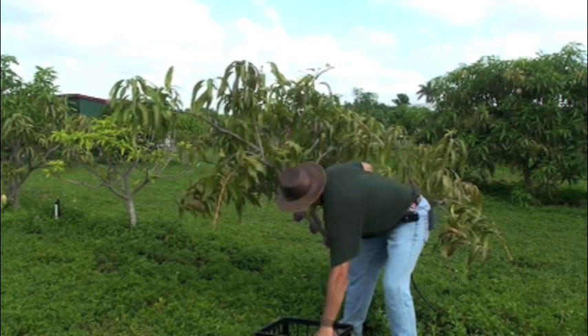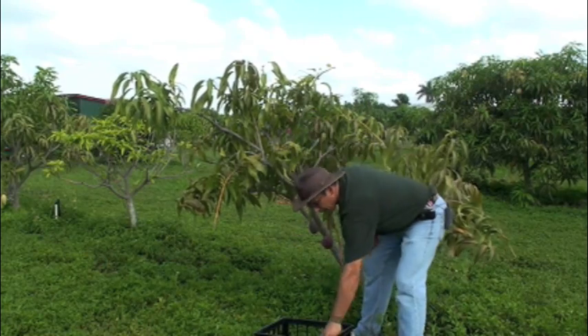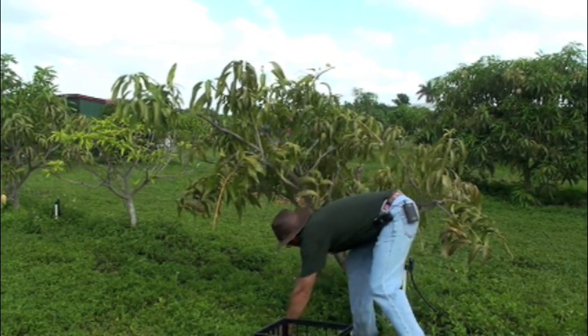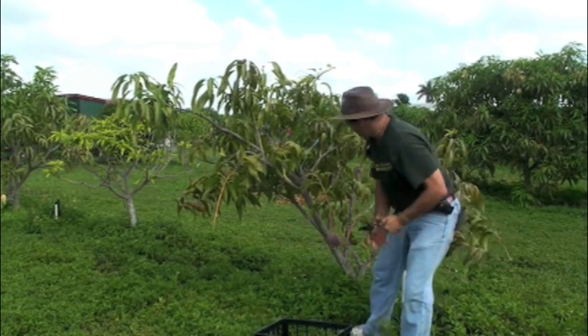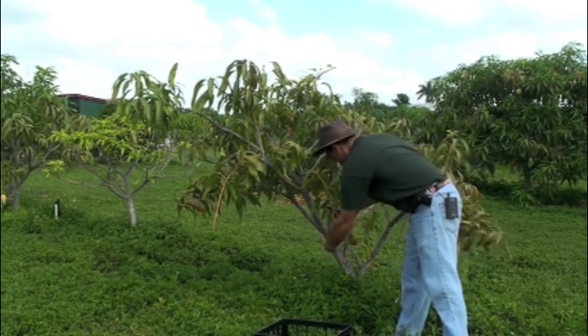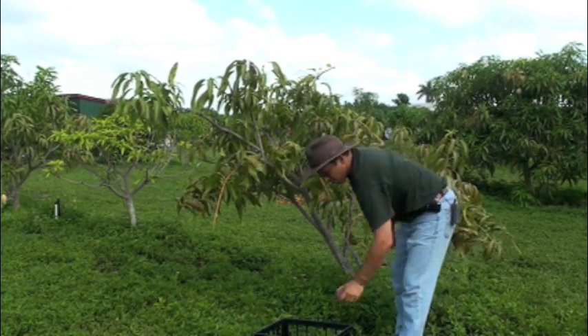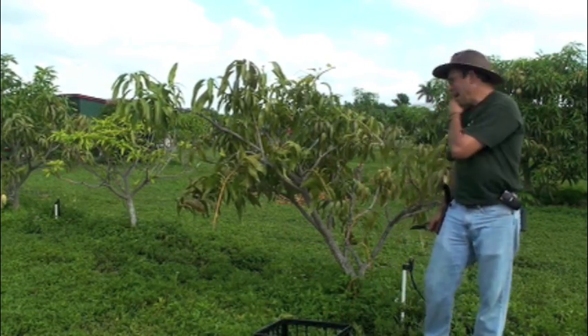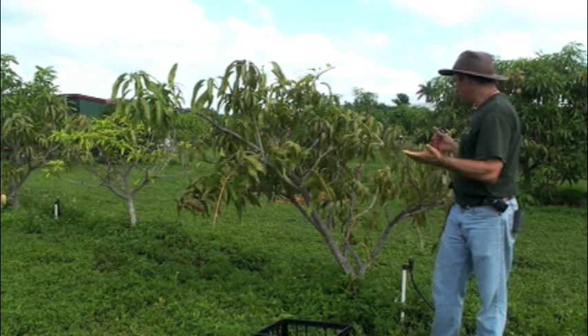As we're cutting these fruit off, I can harvest this entire tree if I don't drop the fruit — just like that, very quickly. That gave us about 20 fruit into a box, and now the tree is completely harvested and we can do the pruning.